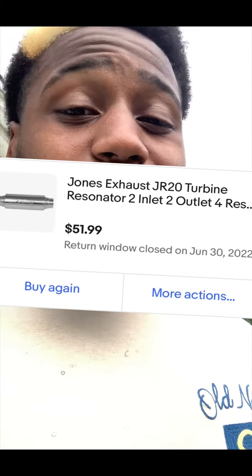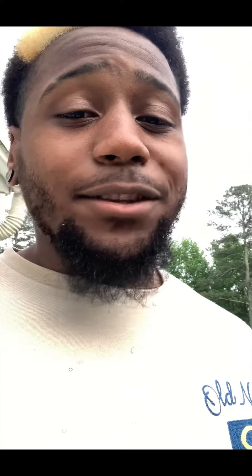The name of the resonator is called the Jones Resonator. I had no idea who Jones was, but I took a risk and just bought it. I said forget it, I'm gonna see how it sounds.